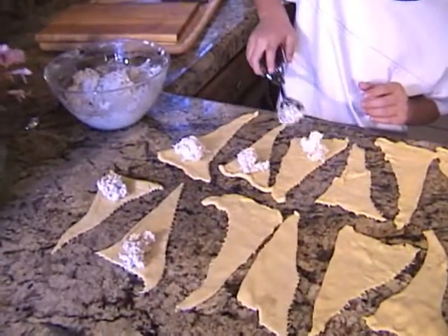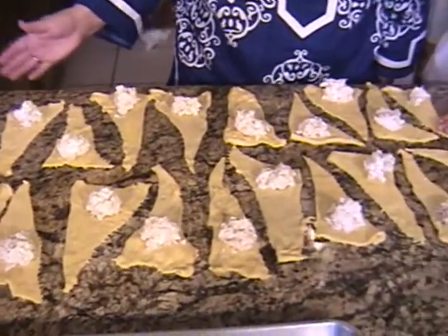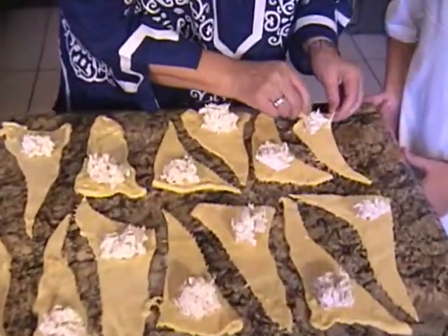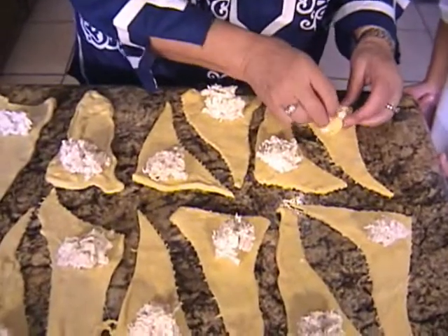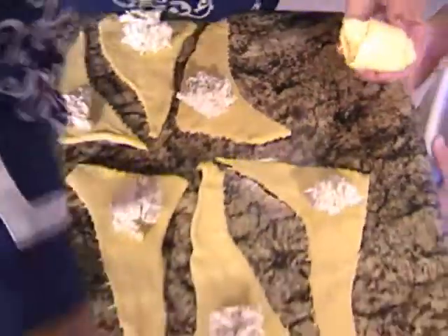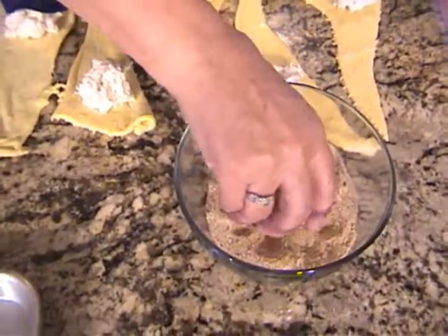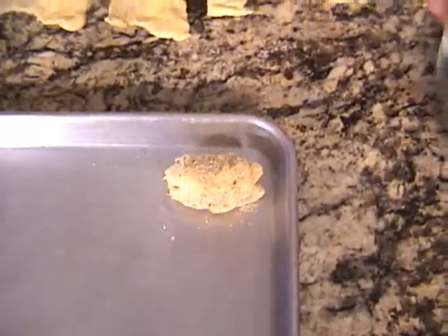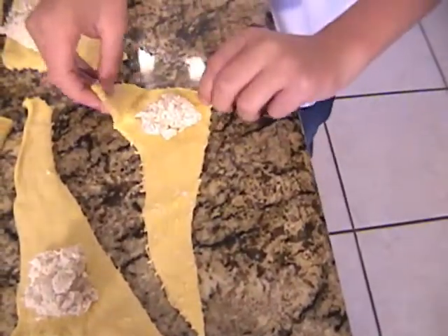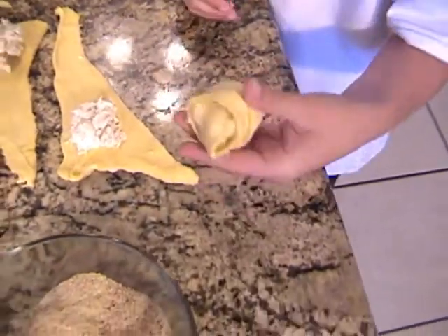Good job, just keep going and then I'll show you what the next step is. Okay Dimitri, you've done a good job separating the filling on all the dough. Now I'm going to show you what to do next — you take the dough, and it doesn't matter what shape it is, just be sure that the filling is inside. Roll it up and then we're going to dip it into the breadcrumbs and onto the cookie sheet. It's nice and soft — just be sure that all the filling is covered.